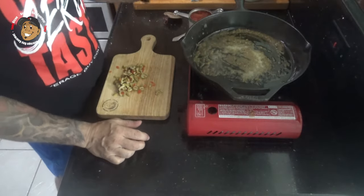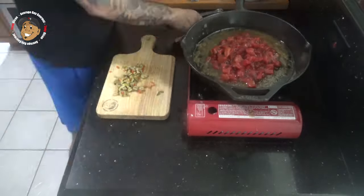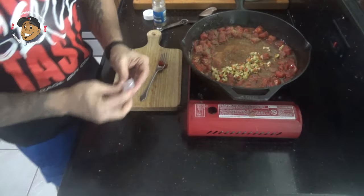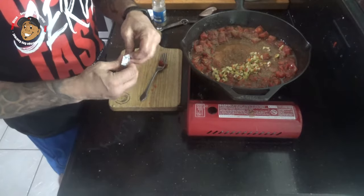After a couple of minutes that's gonna be nice and fragrant. I'm gonna go ahead and take some diced tomatoes and add that in, some adobo, a little cumin, some chopped olives, and some chicken bouillon. I'll get this mixed together and let it go for a couple of minutes.